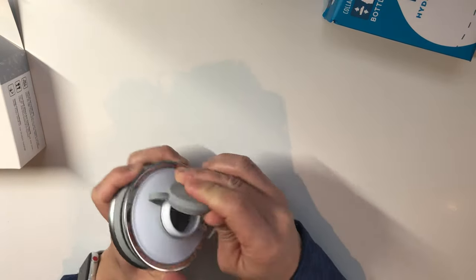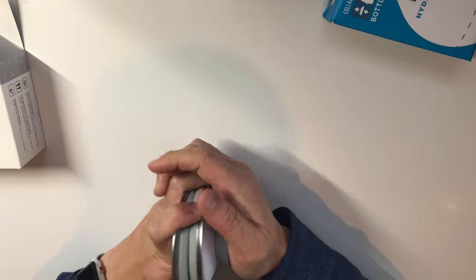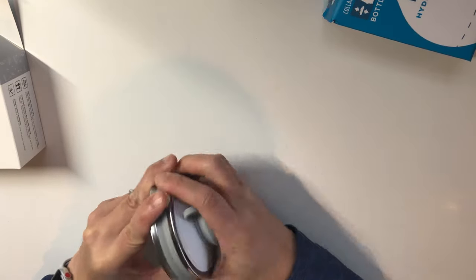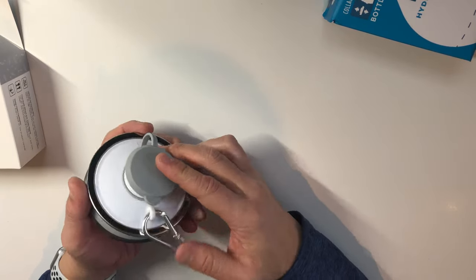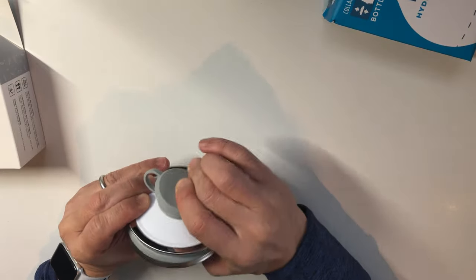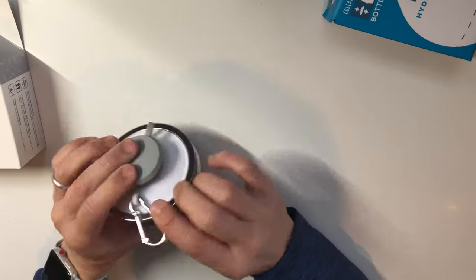I don't like the cap though — it's a snap-on cap with a suction on there, so when you're opening it it's a little more difficult. But overall it looks pretty cool and has a small footprint.